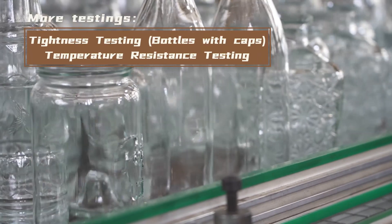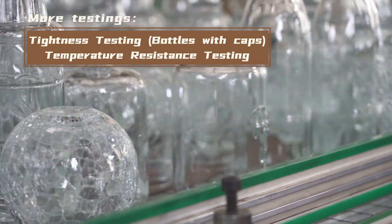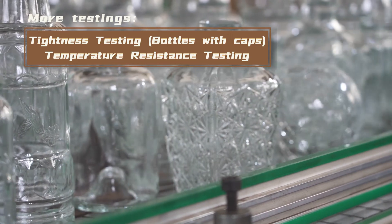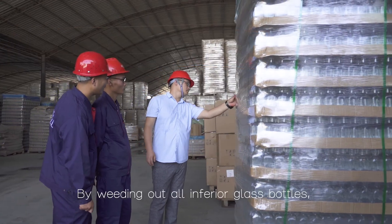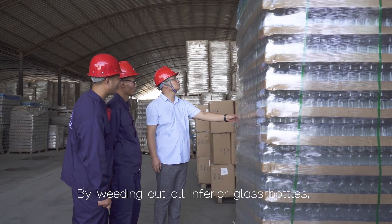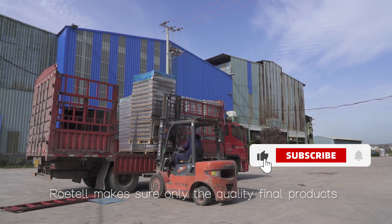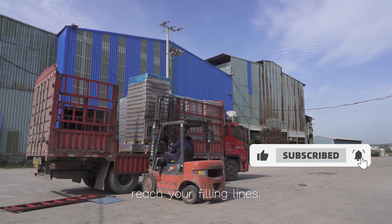More testing includes tightness testing for bottles with caps and temperature resistance testing. By weeding out all inferior glass bottles, Rotel makes sure only the quality final products reach your filling lines.